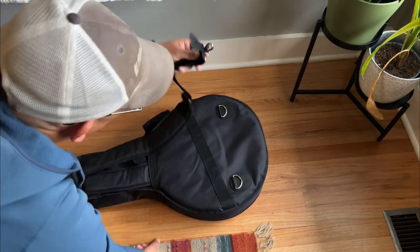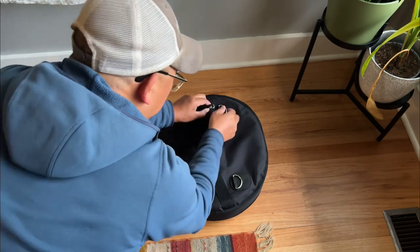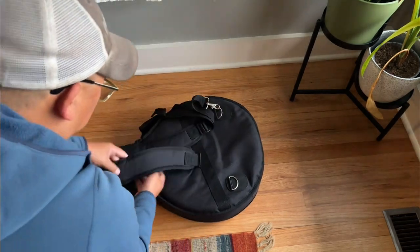On the back are two shoulder straps that you can either tuck away or bring out so you can wear the banjo like a backpack.